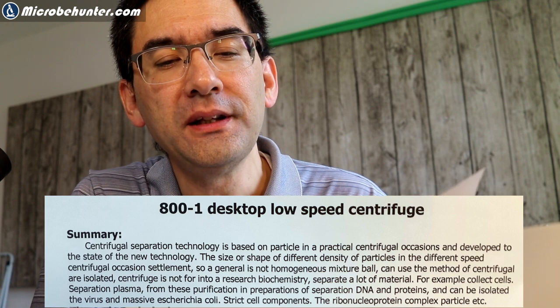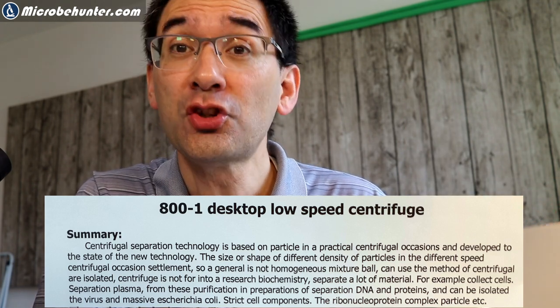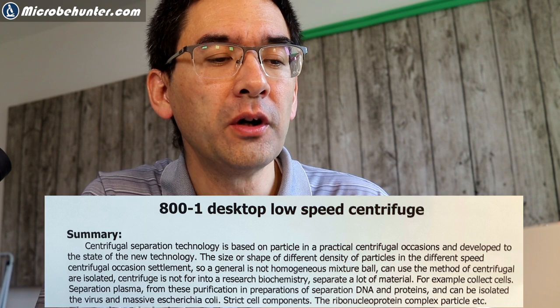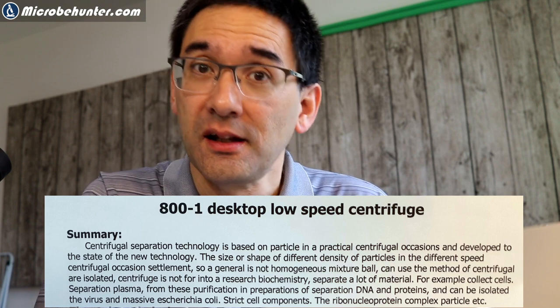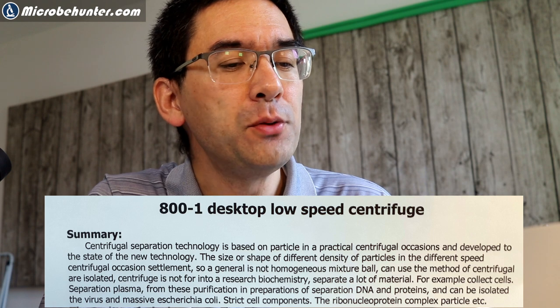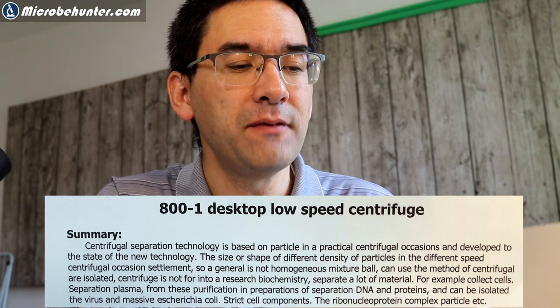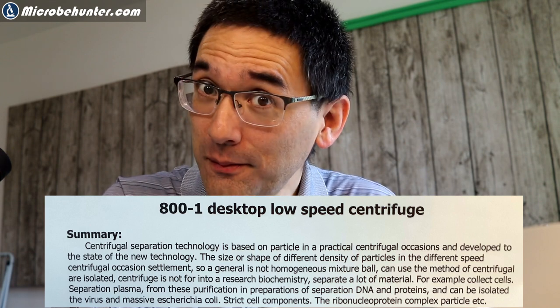Let's have a look at the instructions. The size or shape of different density of particles in the different speed centrifugal occasion settlement. So a general is not homogeneous mixture ball. Can use the method of centrifugal or isolated centrifuge — for example, collect cells, separation plasma, purification, preparation of separation DNA and proteins, and can be isolated the virus and Escherichia coli, strict cell components, the ribonucleoprotein complex particle, etc. Fun to read, but luckily I know how to use a centrifuge and I'll give you the test now.